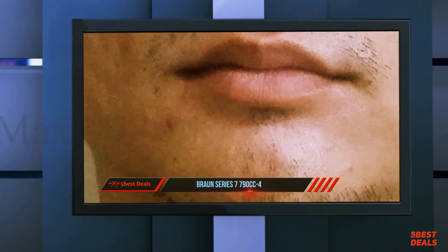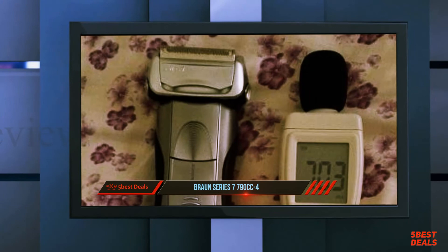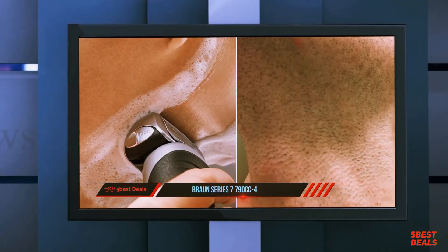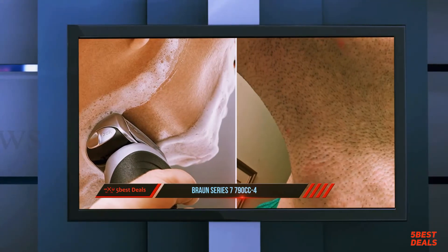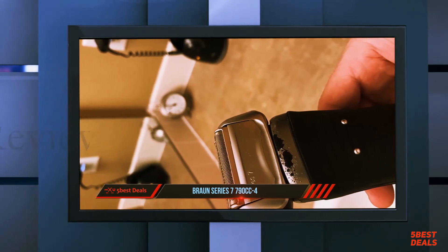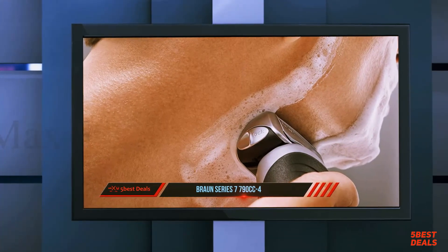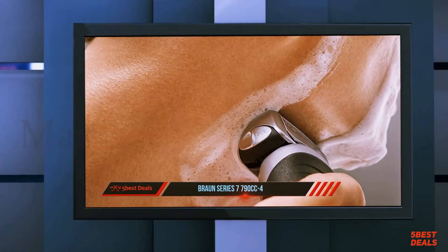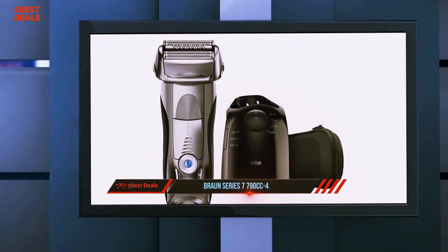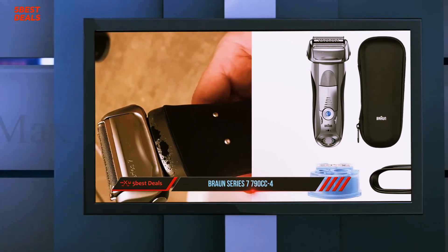But is this shaver as good as everyone claims it to be? Is the Braun Series 7 an electric shaver worth spending the money to buy? We aim to answer these questions and more during this extensive review. The instruction manual that comes with Braun shavers is not our favorite — we find the layout to be not user-friendly. It is laid out in such a way that you find yourself having to go back and forth between the instructions and the illustrations, with all illustrations appearing on the first few pages, followed by all the instructions.